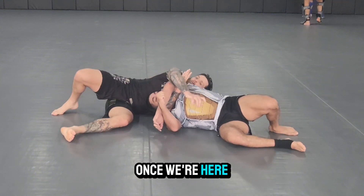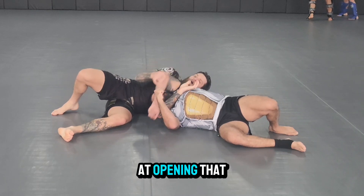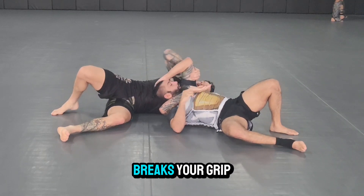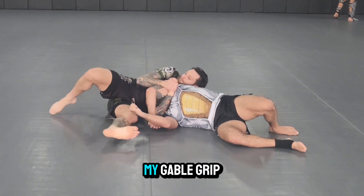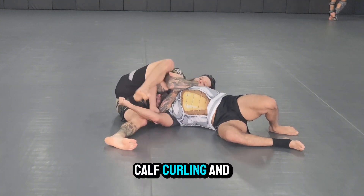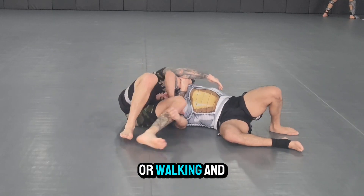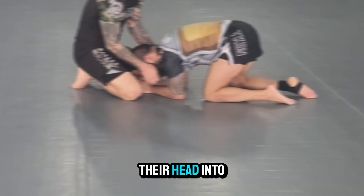Once we're here, I don't want to try to lace to my elbow early because some people are really good at opening that elbow or flaring it to the side, and then it breaks your grip. So I keep my gable grip, I use my leg to trap their elbow — calf curling — and now we lock to our bicep, squeeze, and walk. We're walking and crushing and crimping their head into our stomach.